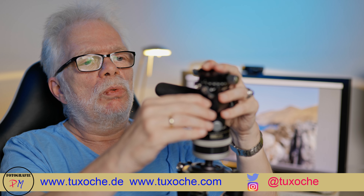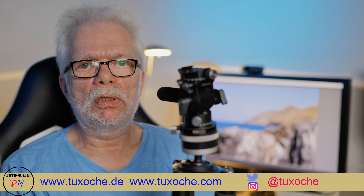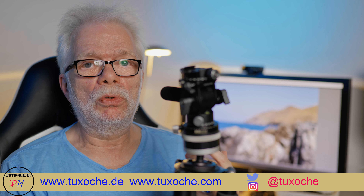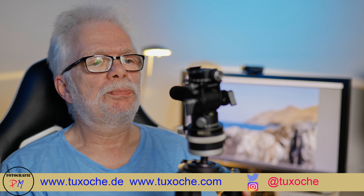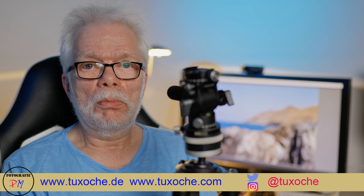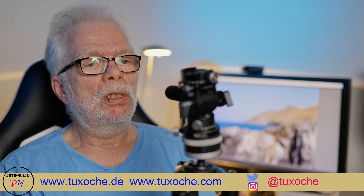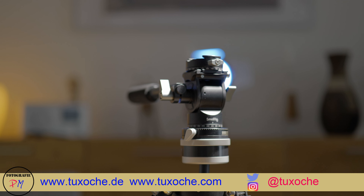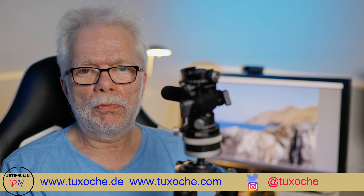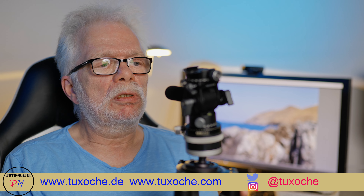Of course you can't compare it to the bigger ones like the Manfrotto 500, which I owned a while ago — those come with a lot more weight in the fluid head. Here you have a weight of around 510 to 515 grams, which is very lightweight and compact. SmallRig, like most of their products, is very well made, and this is the ideal combination for me when on tour with only this small tripod — I can use it for stills photography and of course for shorter video clips, like small pans across the landscape.